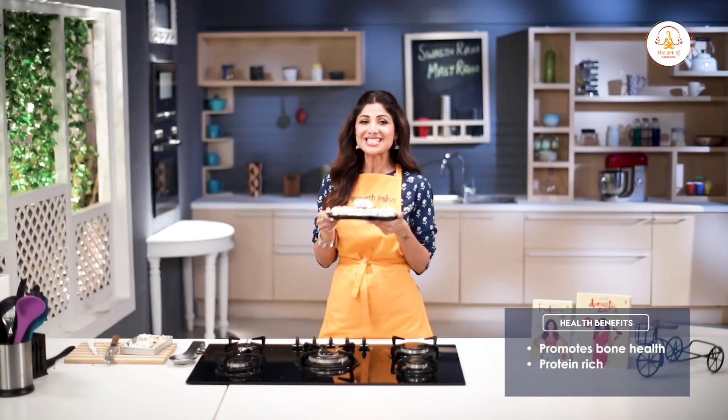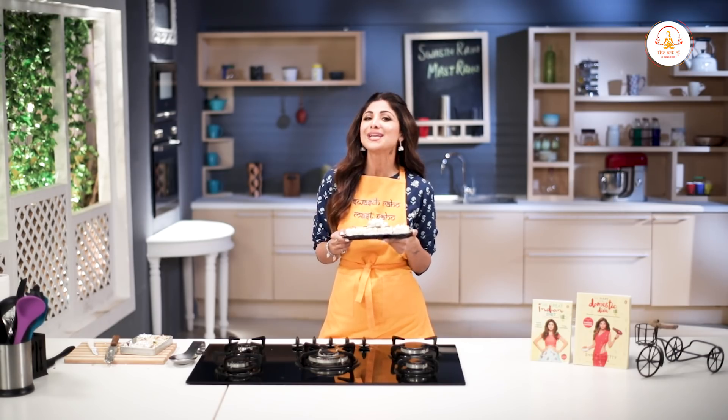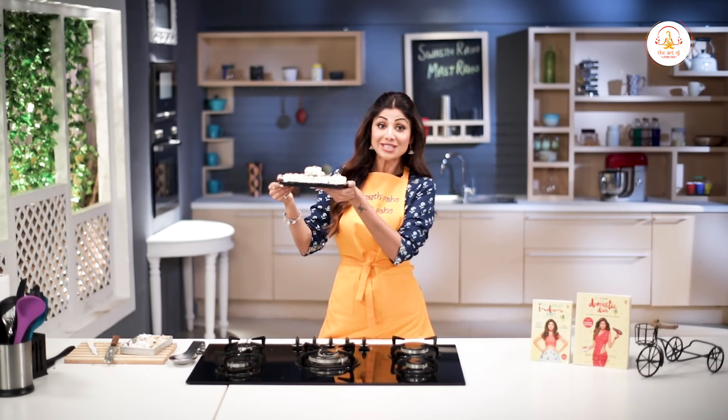Tadaaa! Wasn't this super simple and quick? Sweeten this Dasheira with this protein-packed kalakand. Don't forget to like, share, and subscribe to my channel. Have a great day!